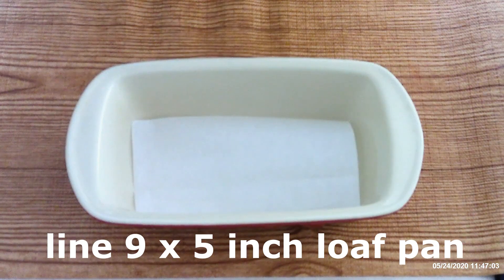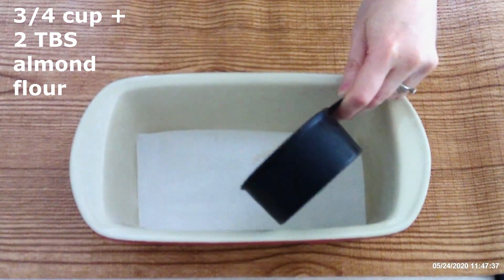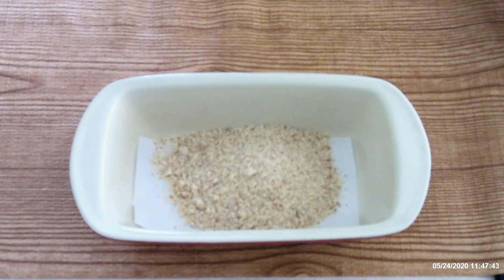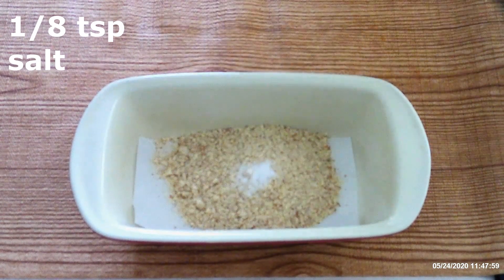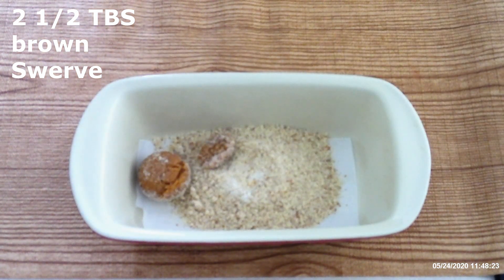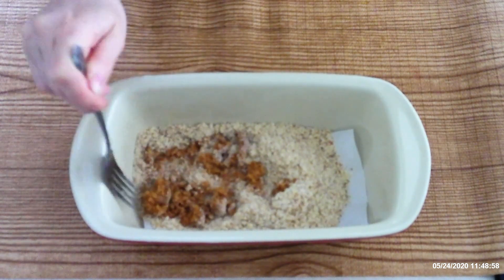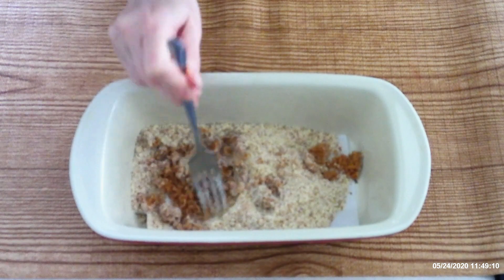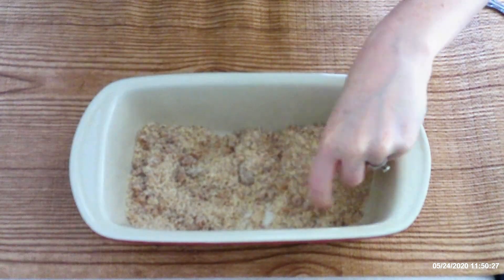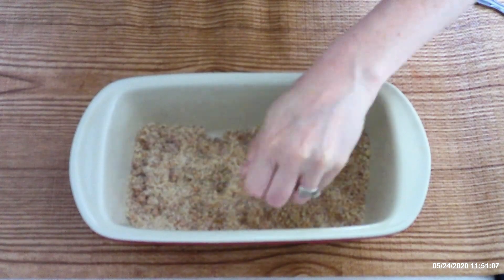Line a nine by five inch loaf pan with parchment paper. Place three-fourths cup plus two tablespoons of almond flour into the prepared loaf pan. Add one-eighth teaspoon of salt and two and a half tablespoons of brown Swerve, or brown sugar sweetener of your choice. Use a fork and stir these all together until fully combined. Make sure you get all of the lumps out — the brown Swerve can get a little sticky and clump up, so you may need to use your fingers to press out all the lumps.